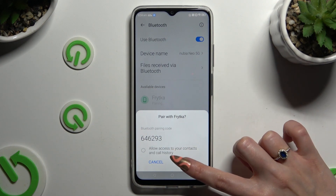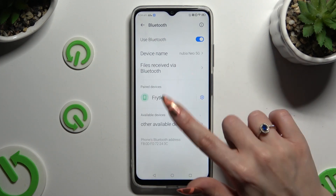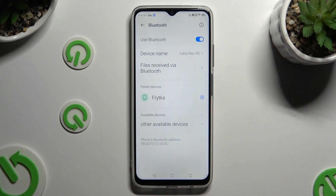Now select Pair, and wait for the other device to accept your connection request. As you can see, after a couple of seconds, my devices were successfully connected.